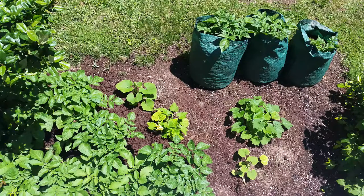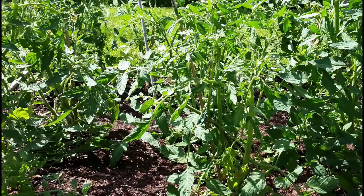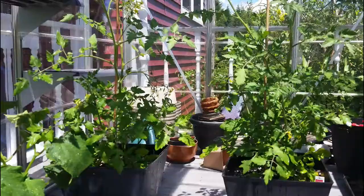Here's some potato grow bags, and on the left you can see potatoes — the plants in the garden. Here's some tomato plants; they're coming along really nice in the raised beds. And here's some cherry tomatoes too — they're just in containers, so you can do that if you want.